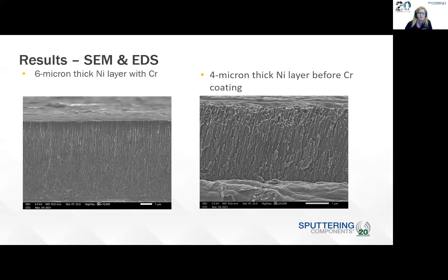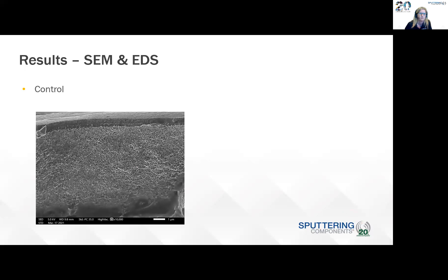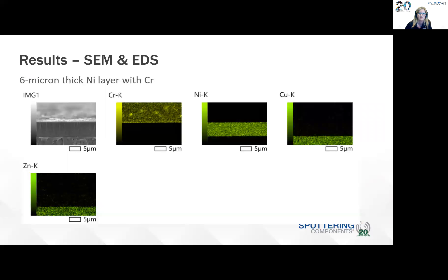Looking at the SEM results, the sample on the left is the six-micron thick nickel layer with the chromium overcoat, and on the right is the four-micron thick nickel layer before chromium coating. The samples were fractured with liquid nitrogen, showing a pretty typical sputtered film with dense columnar growth. The scale bar shown is one micron. For the EDS of the control, it showed more of a ductile fracture — that was the cathodic arc coating. The EDS shows the results for the K lines of each element and confirms the thickness of the coating and the presence of those elements.